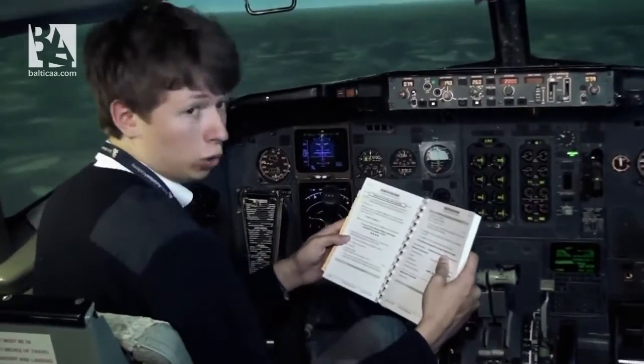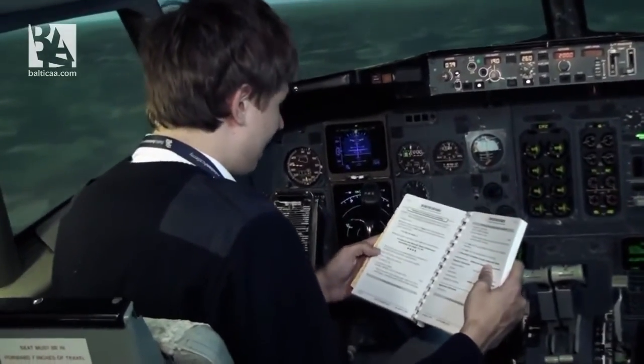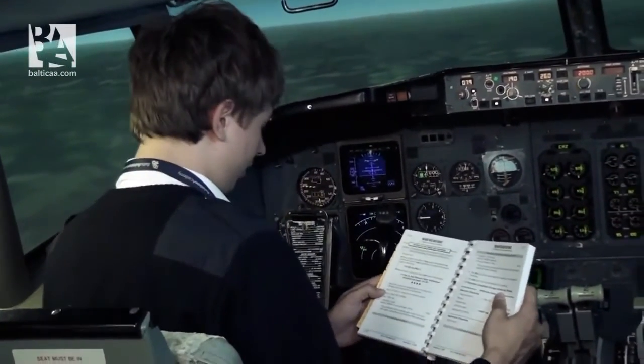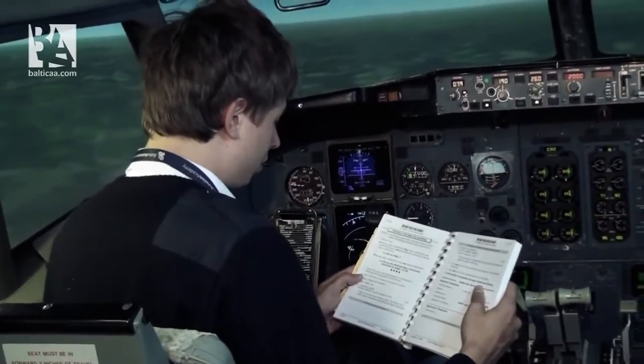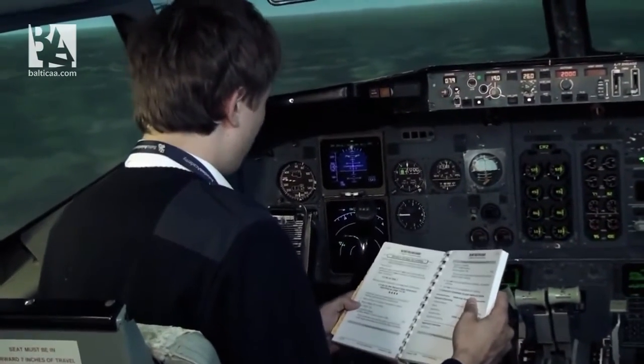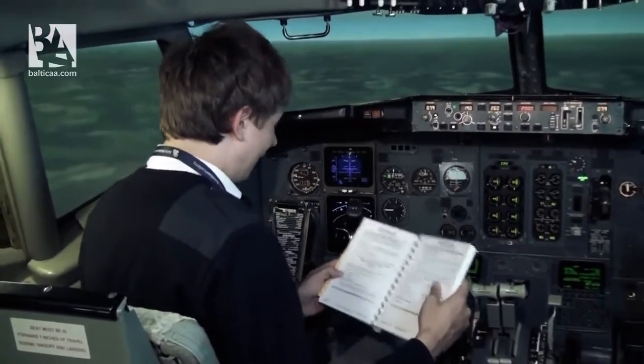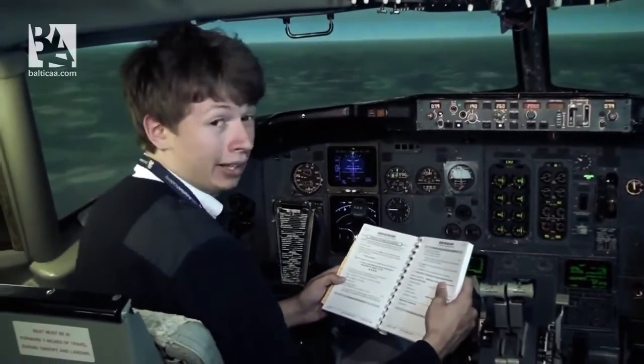Step 2 is: brief the crew and passengers, focus on emergency landing and evacuation procedures — I've already done so. Burn off fuel to reduce touchdown speed. We don't have too much fuel remaining so there's nothing to burn off.